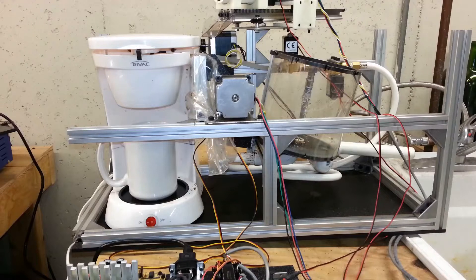Hey guys, this is part two of my robot coffee maker series. In part one, I went over some of the basic parts and circuits of the coffee maker. I've made a little bit more progress since then.